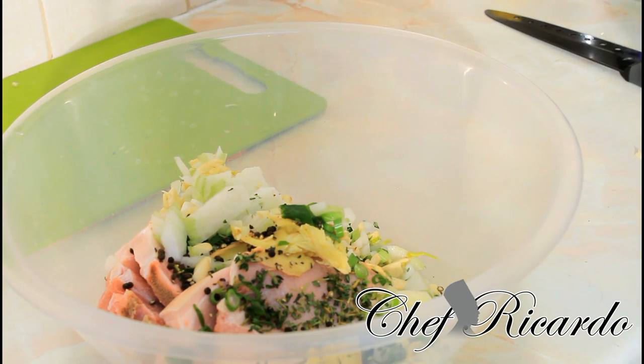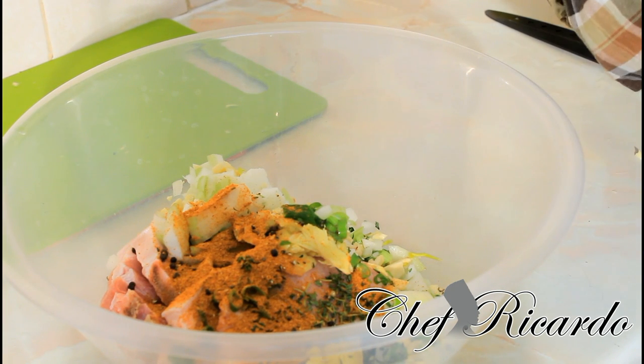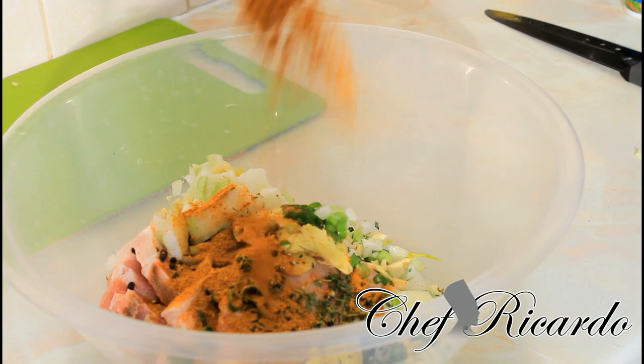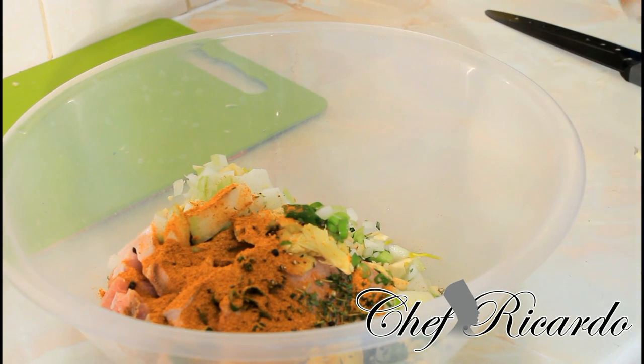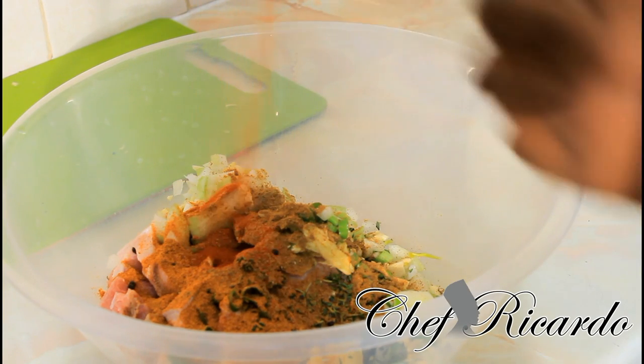Next we're gonna put some seasoning — one tablespoon of pork seasoning, and one teaspoon of all-purpose seasoning. Over here we've got some coriander and garlic — we're gonna put a teaspoon of that, not a tablespoon, just a teaspoon. Then next we've got some paprika — we're gonna put a teaspoon of paprika.